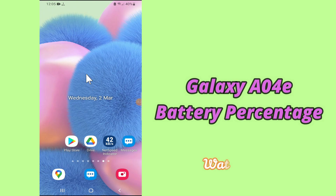Hello everybody, hope you are doing great. Welcome to my YouTube channel. In today's video, I'll be telling you how you can show battery percentage in your device, Samsung A04E. If you want to show battery percentage in your device, you have to follow a few steps which I'll be sharing with you.